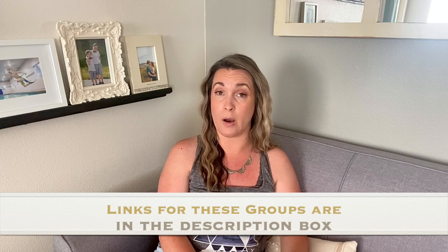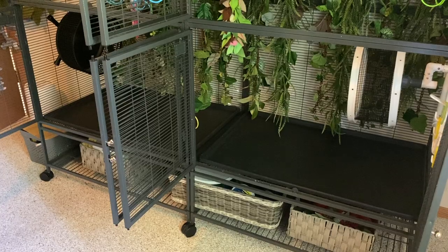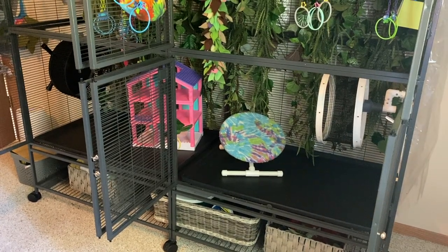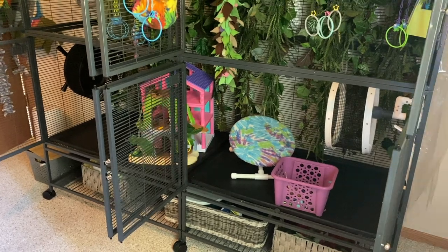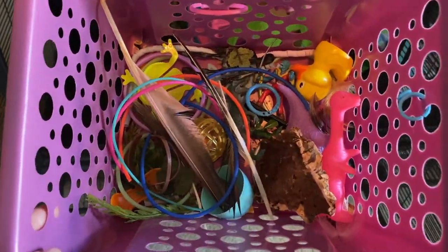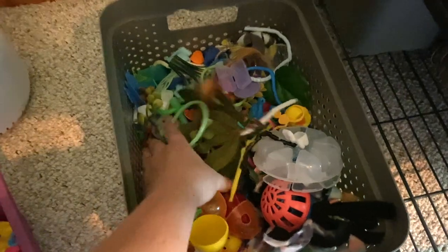You can also join sugar glider Facebook groups that talk about toy safety and toy making. Hanging toys, floor toys — and I like to put quite a few floor toys on the base of my cage, but I'll add one, wait a couple days, then add another, so it's not all there at once. Gliders are kind of like toddlers — they get used to things, so you want to try to keep some variety in their toys. I usually have a toy box at the base of the cage and swap out the types of toys in it.